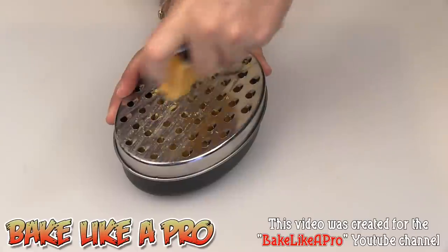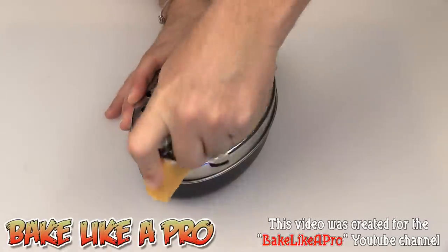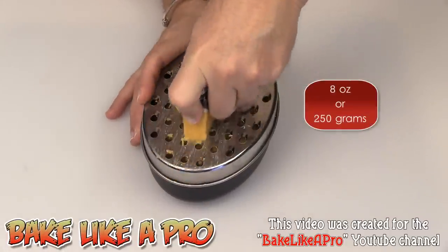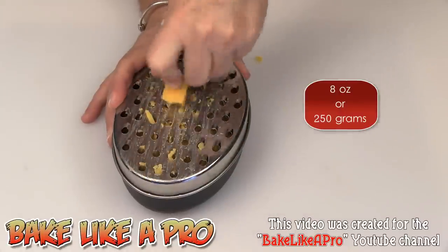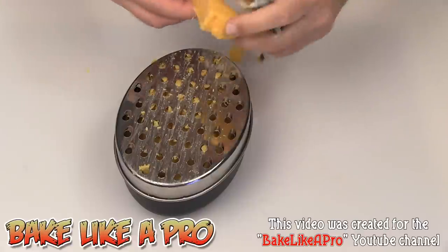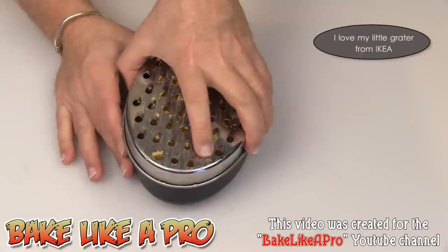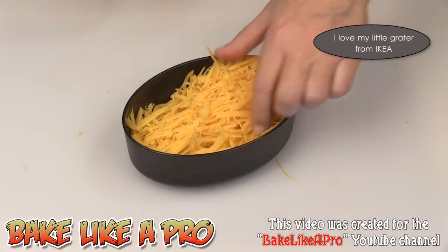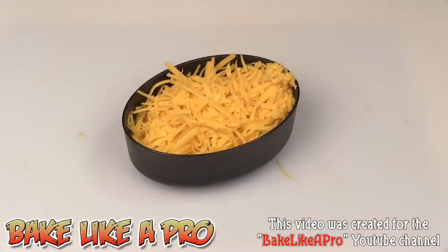The first thing I'm going to do is finish grating up my cheese — I'm going to need about one cup of this. I just wanted to show you this before we actually start into the recipe, a little bit of food prep. I've got enough there now, and I'm going to measure this out so that I have exactly one cup.